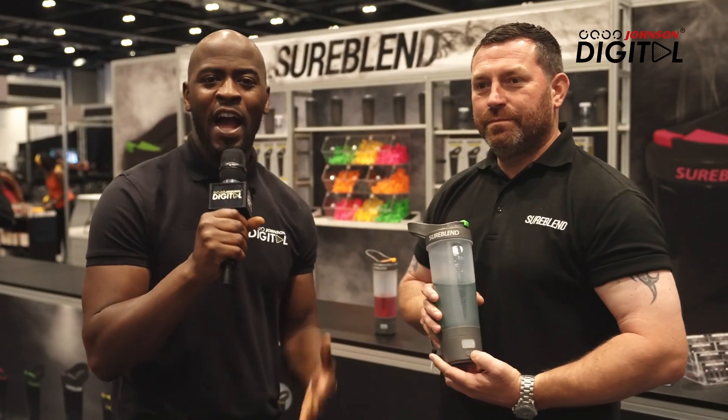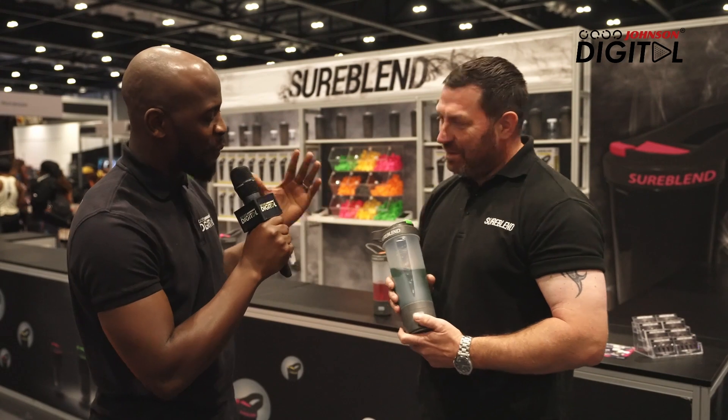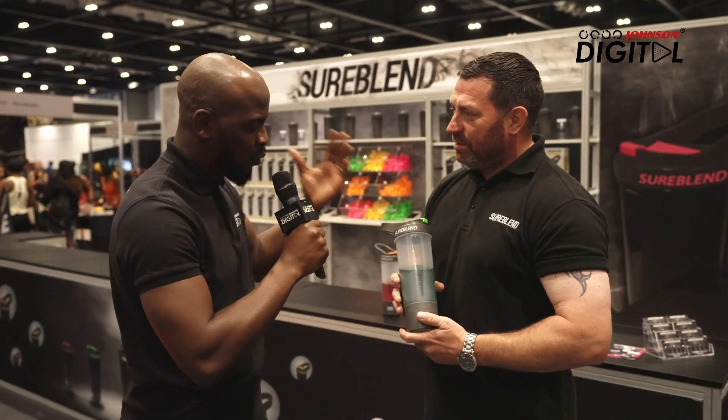Mo Moussa here for Johnson's Digital at True Athlete. I'm standing here with Grant. We want to know more about your product here — what's the name and what's it all about?